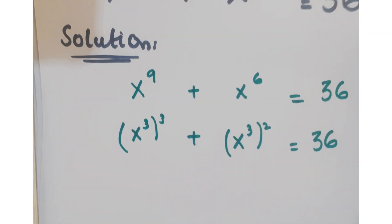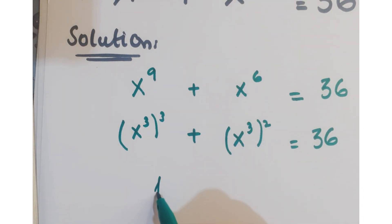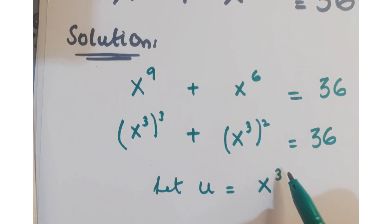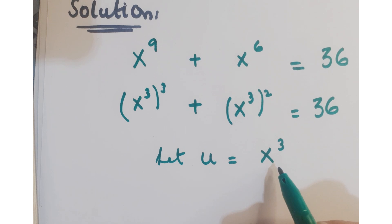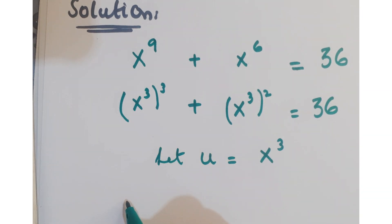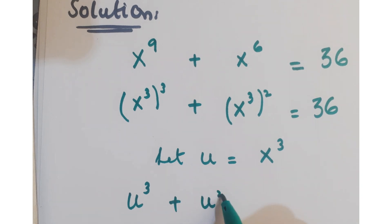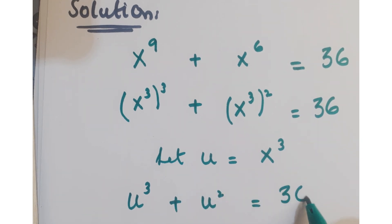Now let's assume that u equals x cube. Replacing this substitution in the equation, we can write it as u cube plus u square equals 36.